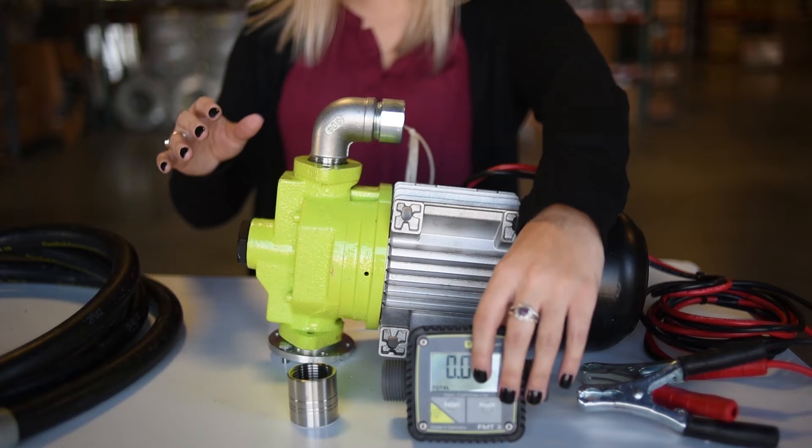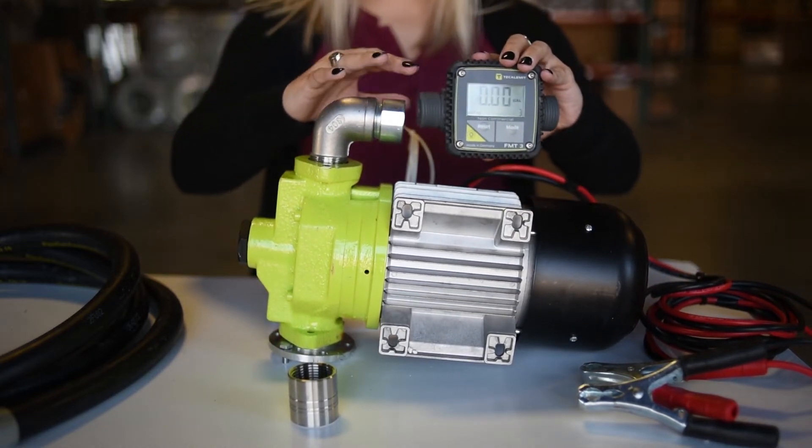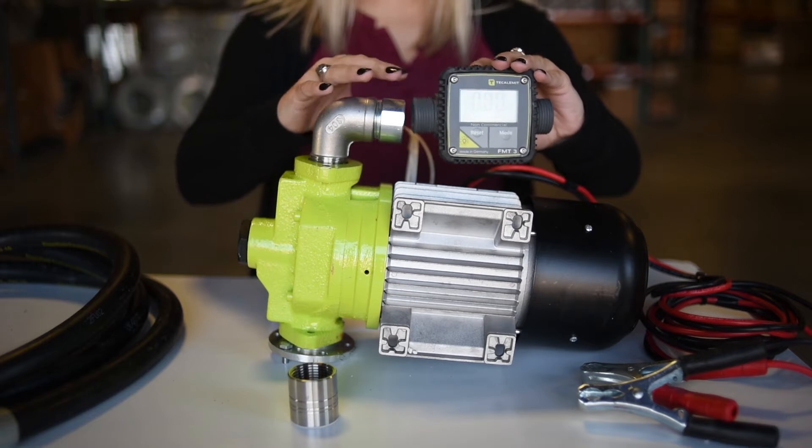Then I'm going to take our FMT3 meter and on the 1 inch female BSP, I'm going to connect it to the 1 inch male BSP on the meter.